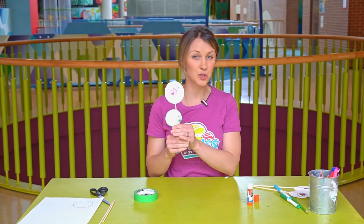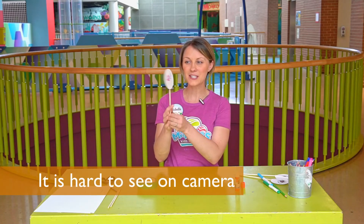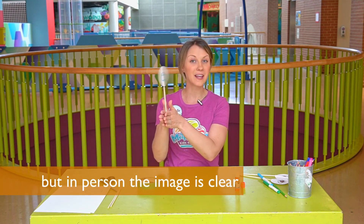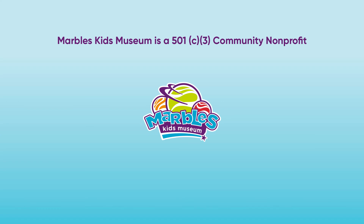Are you ready to see what happens with these two pictures when we turn it into an animation? It might be hard to see on the camera, but when I'm looking at it, it looks like the fish is swimming in the bowl. Now that you know how to make a Thaumatrope, be sure to show us pictures and videos of your animations at Marbles Kids Museum on our social media. We'll see you in the next video.